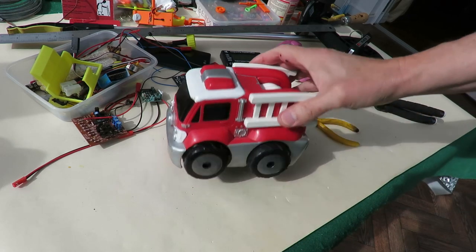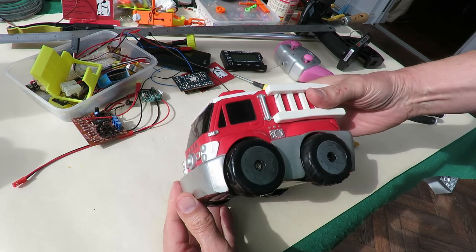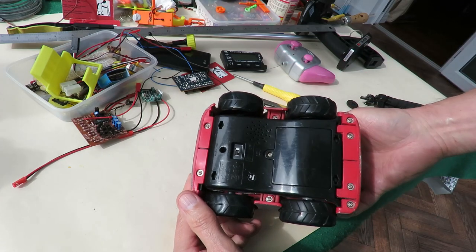Hi guys, looking through my stock. Found this. I must have bought it in a charity shop at some time. I've probably done a video on it already.